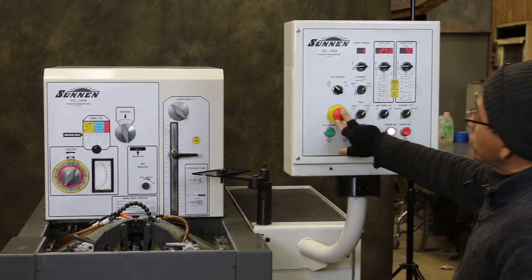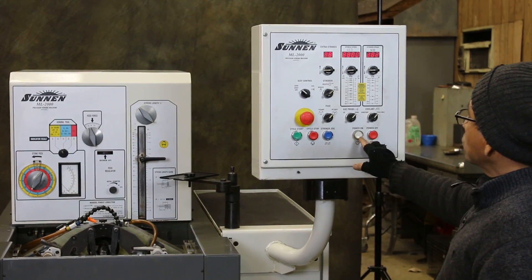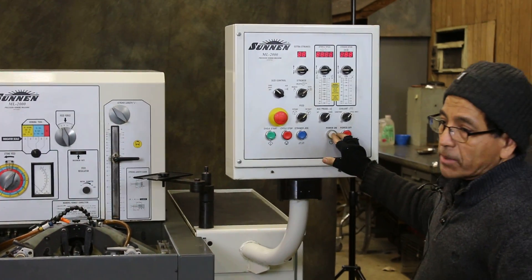This is the emergency stop. I'm going to press it. So I'm going to start again — I'm going to press the power on button.